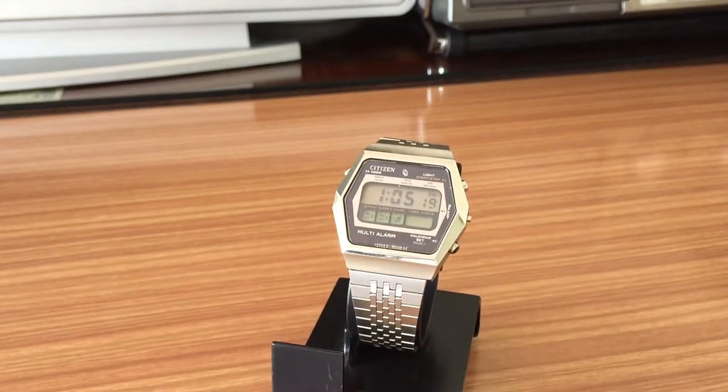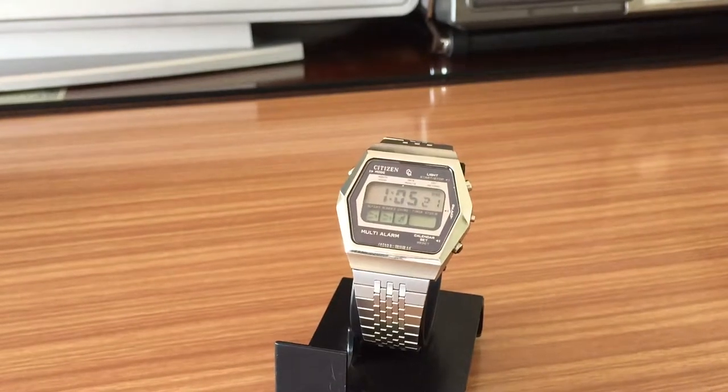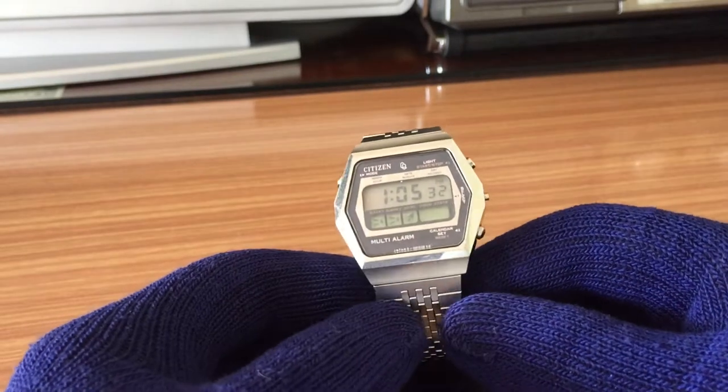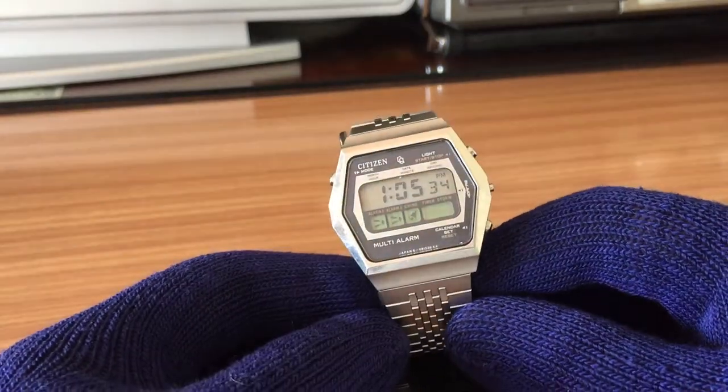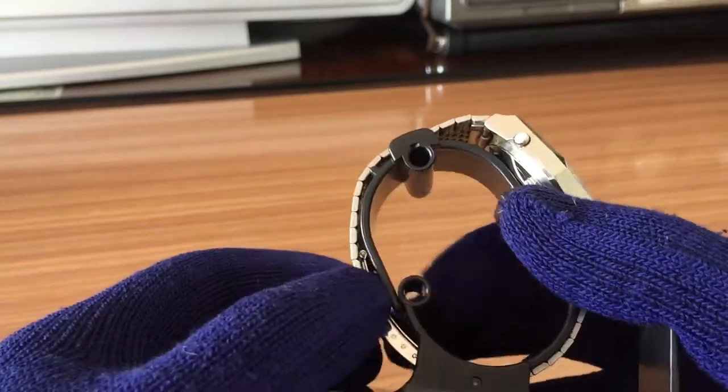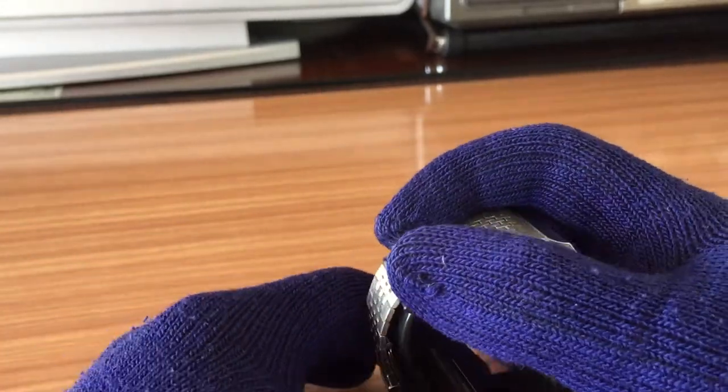Hello YouTube community, my name is Christian and here we are again with another video about watches. In this case, a Japanese Citizen watch from the 70s, particularly from 1979 — the Citizen Multi-Alarm watch. Let's check it out.